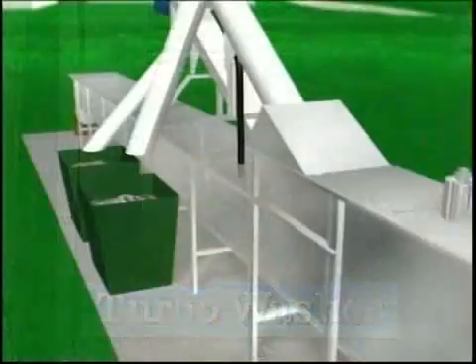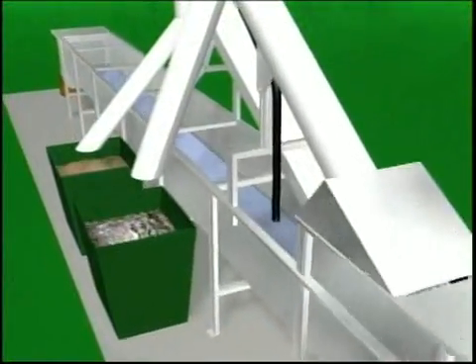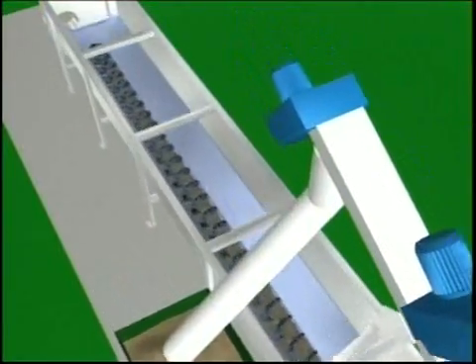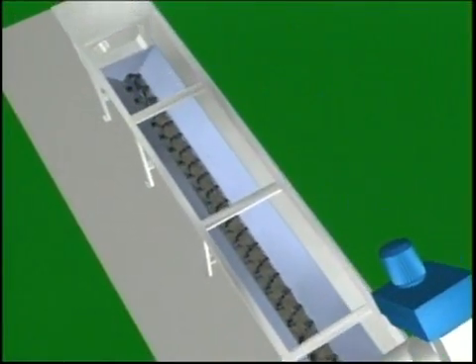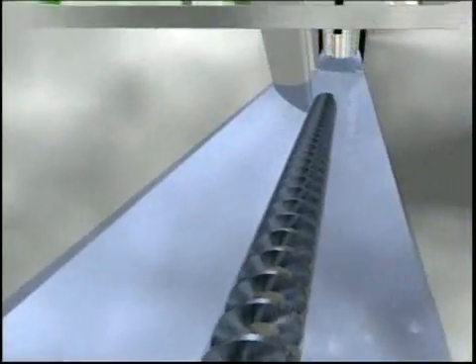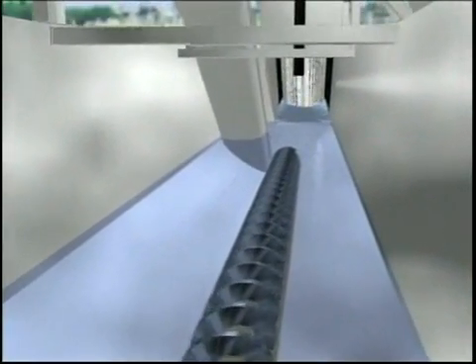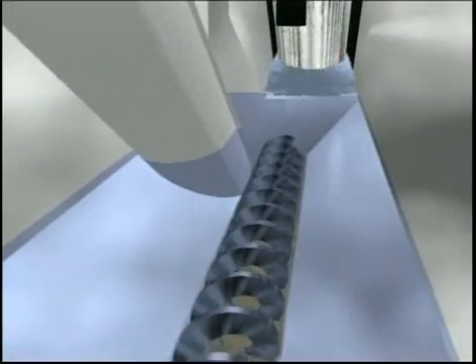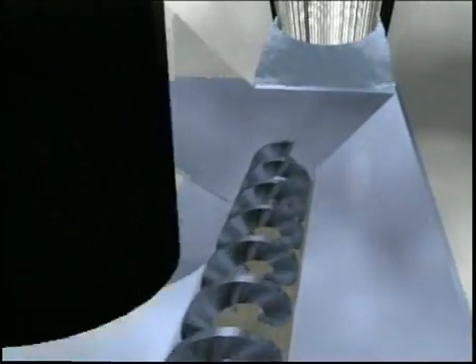After the liquid passes through the screening section, it enters the grit chamber. The grit chamber is designed to remove the amount of grit you require and can incorporate aeration as an option. The grit settles to the bottom of the tank and is collected in a shaftless spiral running the entire length of the chamber.